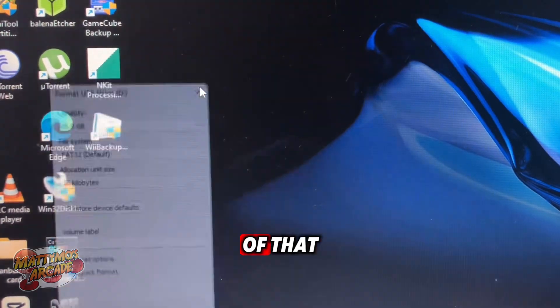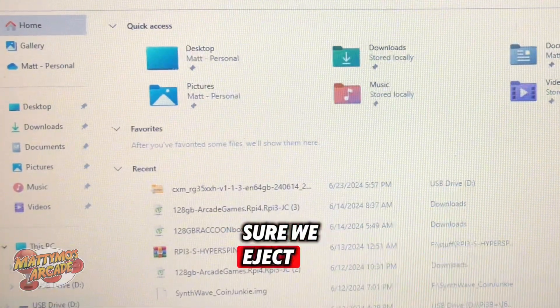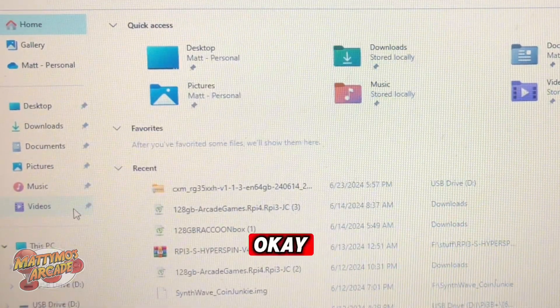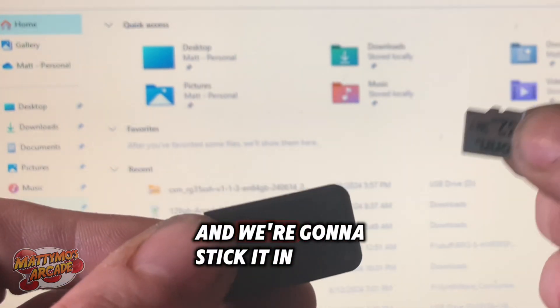Get rid of those dialogs, bring the file manager back up. Now we want to make sure we eject. Now what we're going to do is take this card out of the adapter and we're going to stick it in the game device.